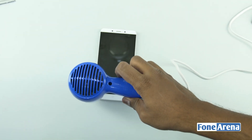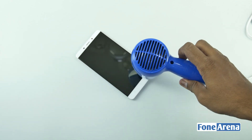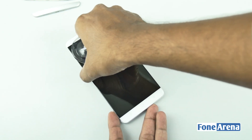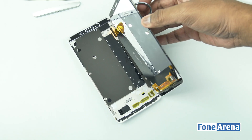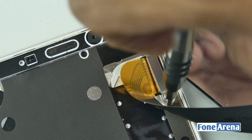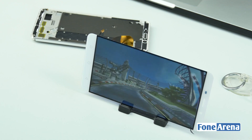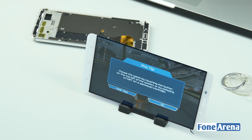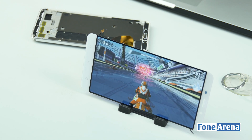Let's go up to the front and remove the display now. We're going to use the hairdryer for this process as well. Once the glue is melted to a certain extent we can remove the display using a suction cup. That is a ribbon cable holding the display. Let's remove the screw and remove the ribbon cable that is connecting the display. But before that, how cool is it to play games with a separate display? Here's a small demo of that.